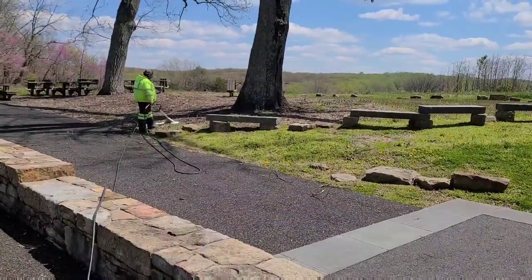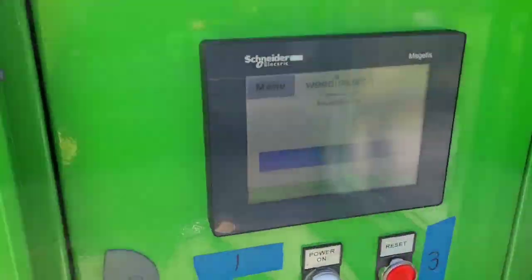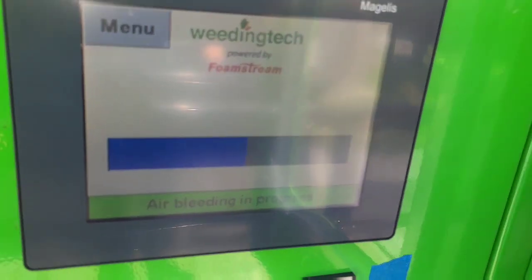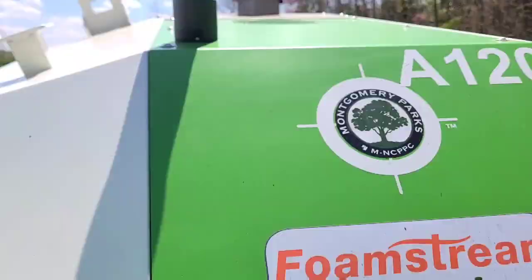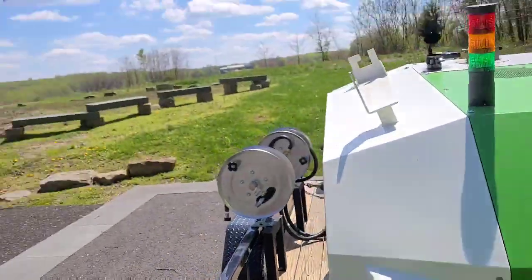So over there on the left side, he's holding the trigger down right now, and this machine is doing a full air bleed. You'll see this little bar will go up here, and once the bar is all the way full, you'll just press start on the machine. And you'll be good to go, ready to work — it doesn't take very long. That little green light will come on there and you're ready to go.